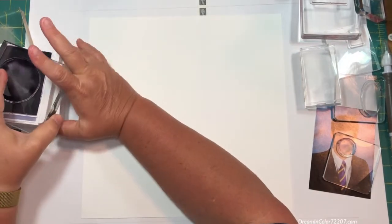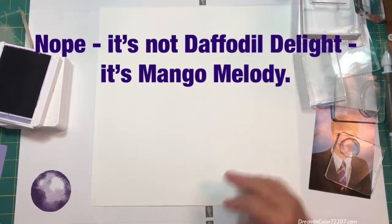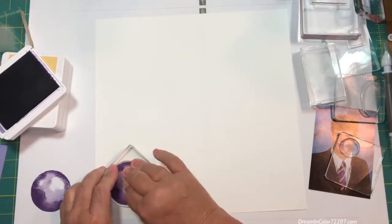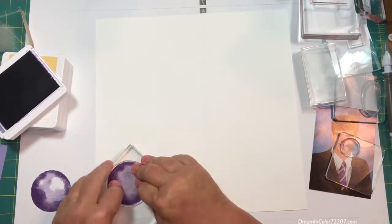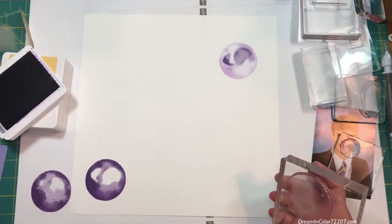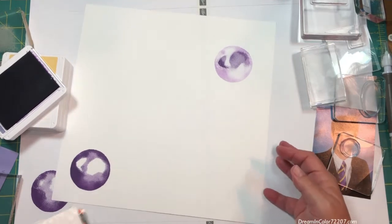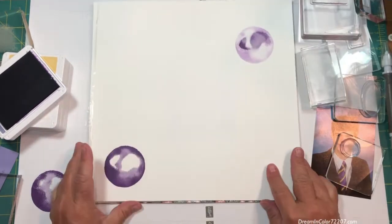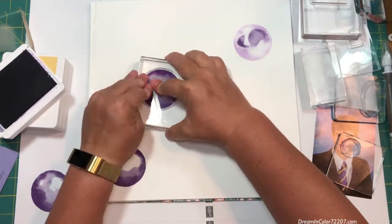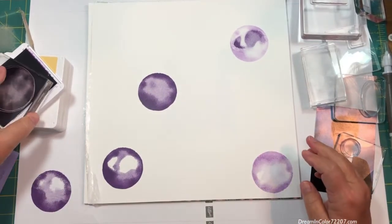The stamp set will be Watercolor Shapes, which is a photopolymer stamp set from Stampin' Up! and it contains nine images. There are two squares, three rectangles, two circles, and two ovals. We're going to be using all of the shapes but the ovals today. Using the four colors of ink that I mentioned and using first and second generation stamping, we'll end up with eight different shades of purple and gold.